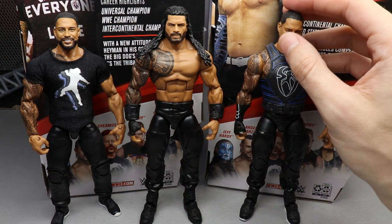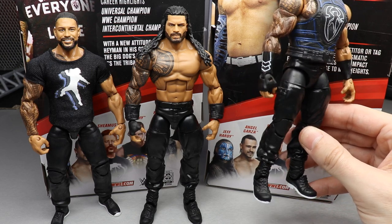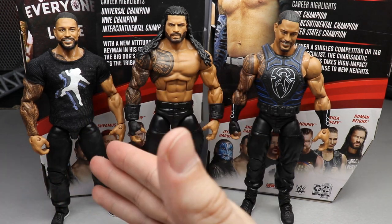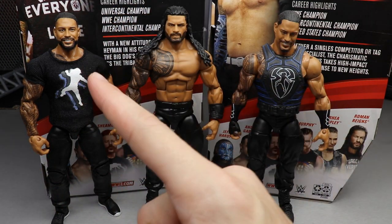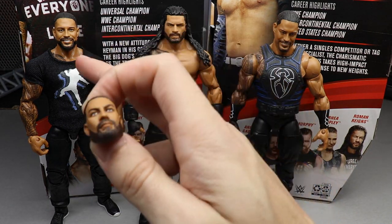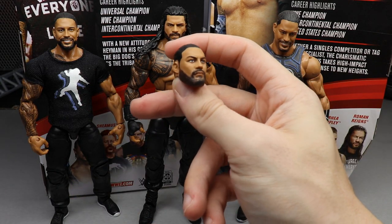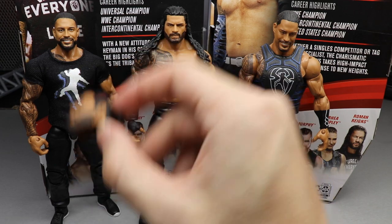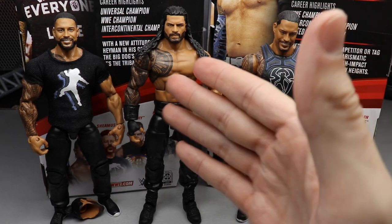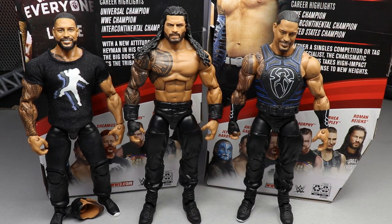For the Roman Reigns figure comparisons, here's the new Elite 84, my fix-up with the ponytail head sculpt from Mike the Wrestling Collector using Elite 56 arms and boots, and my promo 2020 Roman that we made a whole video about. Now I'm going to put the interchangeable head sculpt from this figure onto the promo Roman and add the Wreck Everyone and Leave shirt to update that 2020 heel Roman Reigns promo attire.